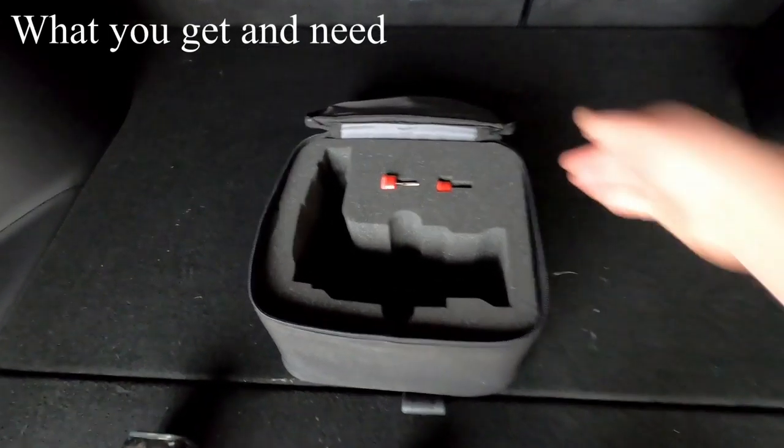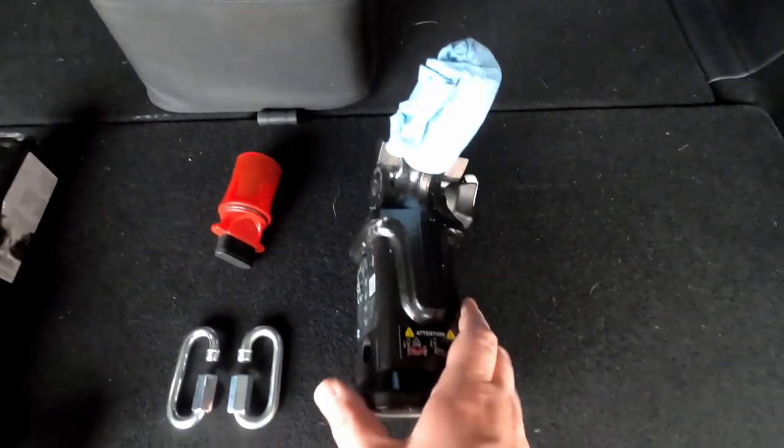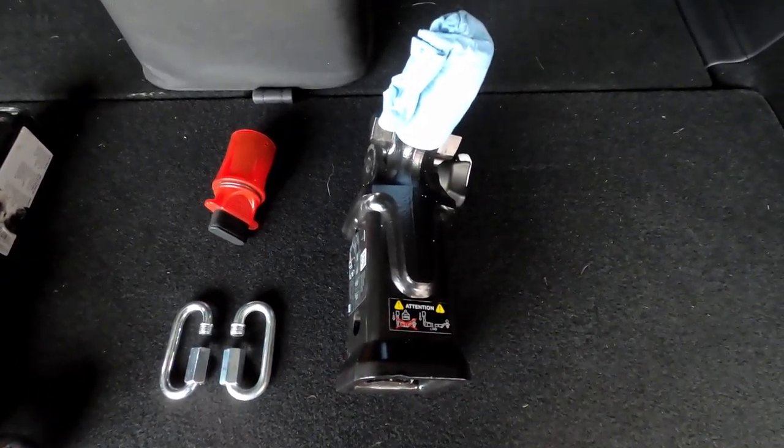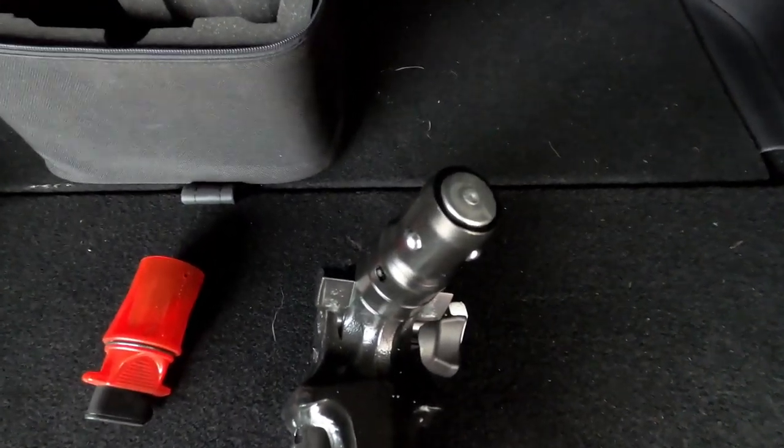When you receive your Model X you'll actually get this nice carrying case for the trailer hitch. It comes with a set of keys, it comes with your hitch. We'll show how to install that in just a minute, and how the adapter plugs in.